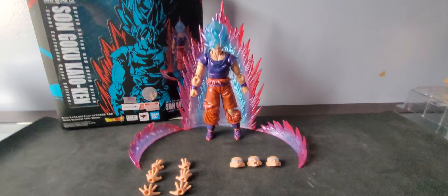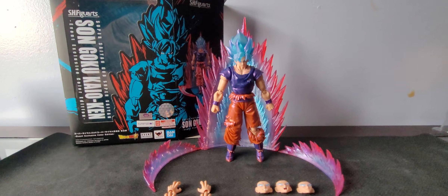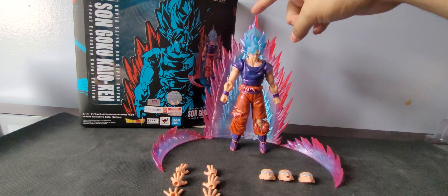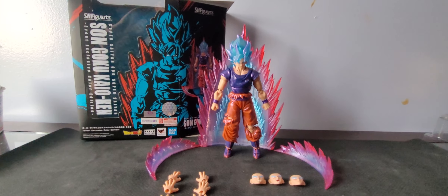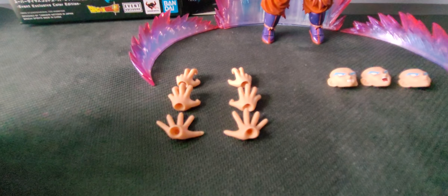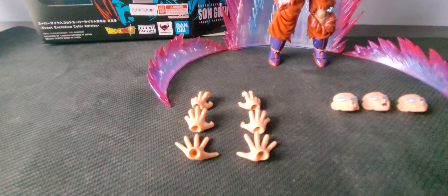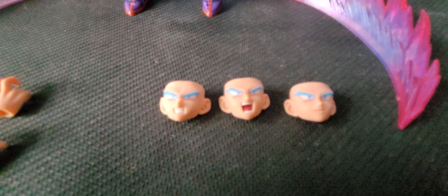Alright, so here we have Kaioken Goku — or Blue Kaioken Goku — in all of his glory. The camera is a little shaky because I'm holding it instead of having it in my stand. So what does he come with? It's actually not a lot, which is a little surprising for a Comic Con exclusive. He comes with six hands — technically four pairs counting the ones already on him — including two fighting stance hands, grasping hands, and ki blast hands. He also comes with three extra facial expressions.